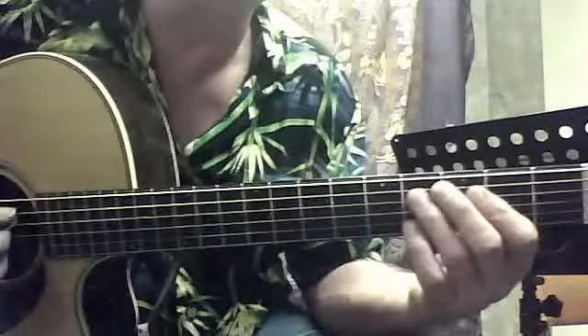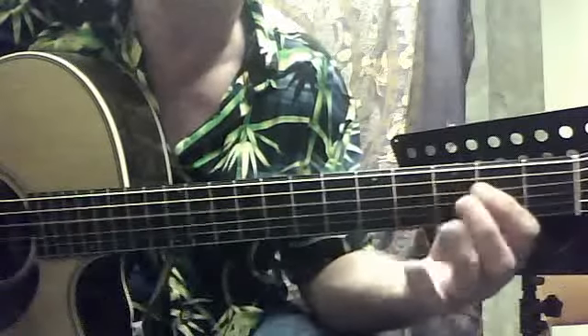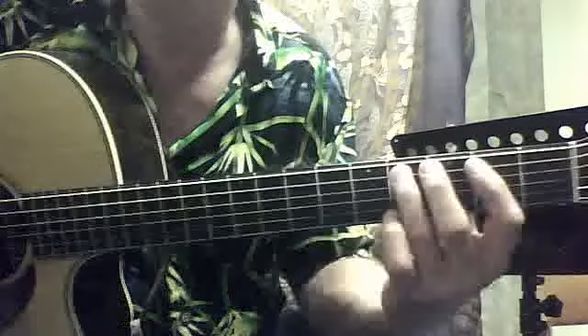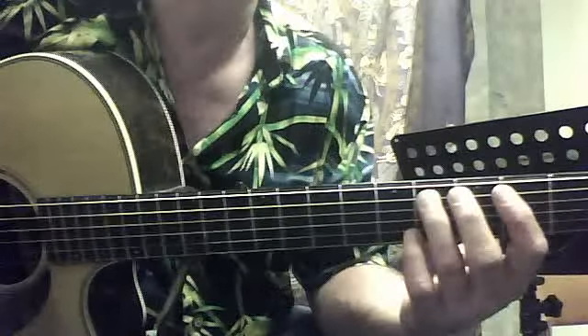So here's how that riff sounds all together. That tricky riff is this one.